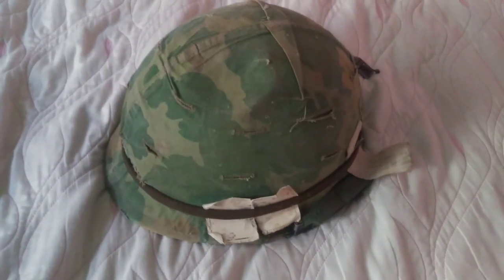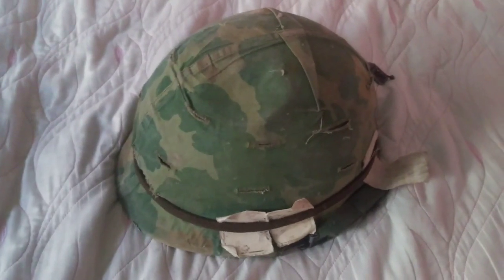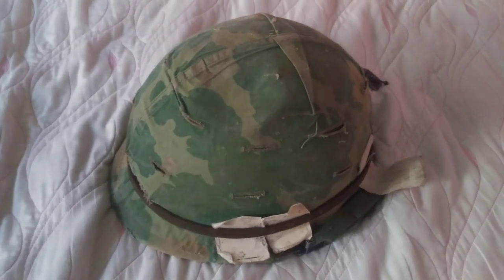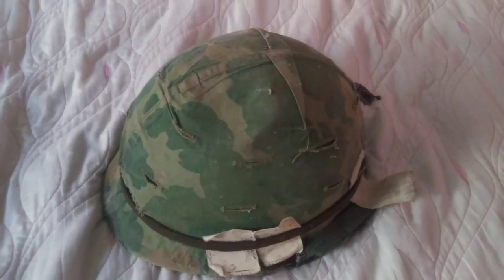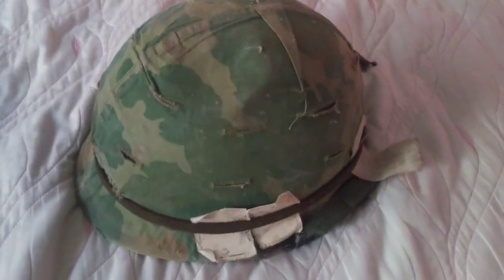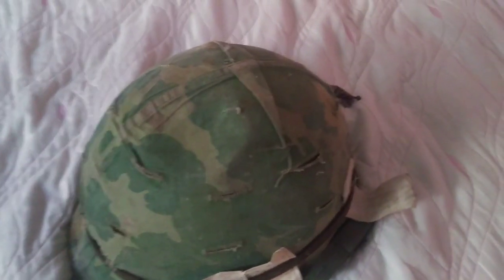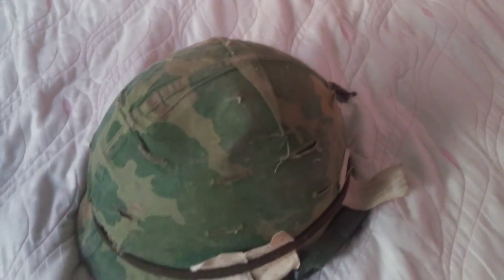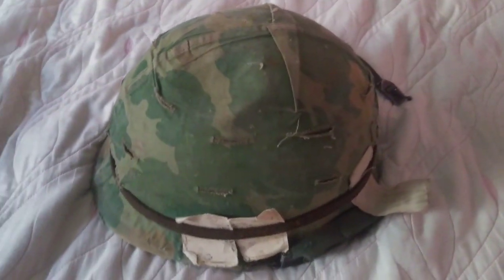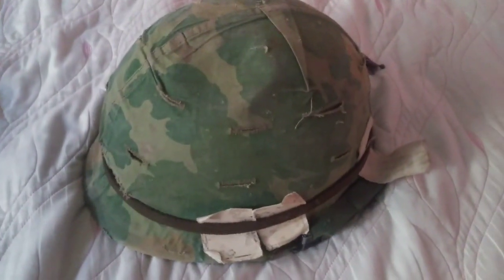Welcome back. Today I'm showing off my Frankenstein of an M1 steel pot — I call it that because each of the parts is from a completely different year. I just put it all together. I use this helmet for airsoft purposes, and I've been wanting to record and upload this video for a while but just got really busy and barely found the time until now.